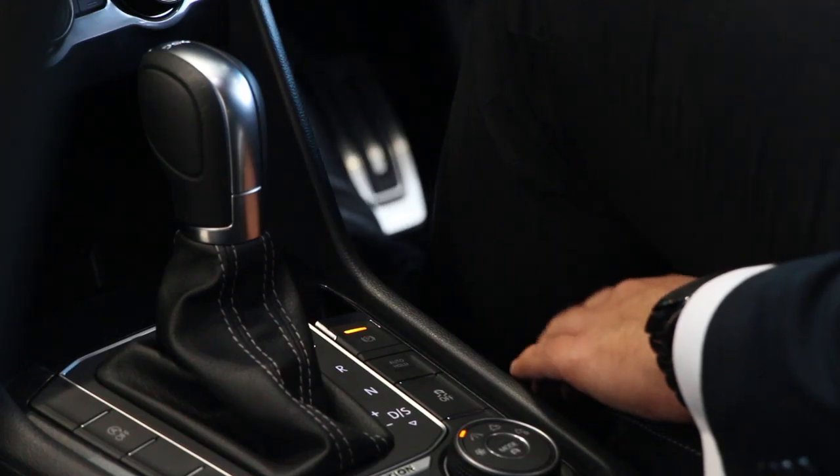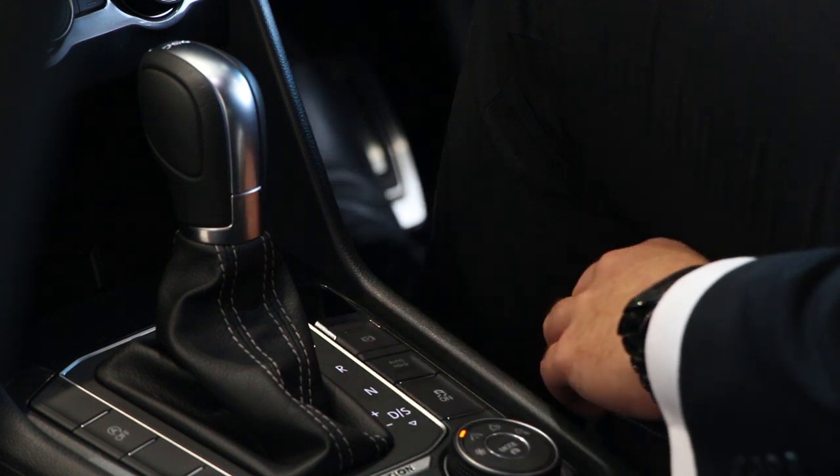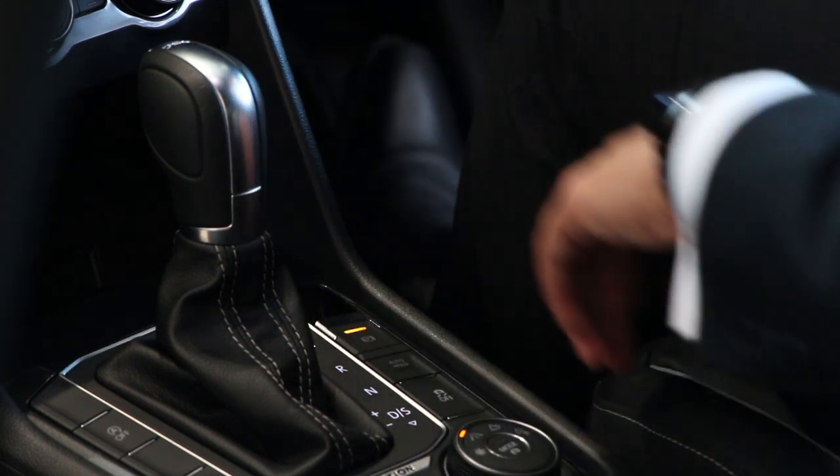In the centre console below the gear stick is the electronic parking brake. Push down to release and pull up to engage.